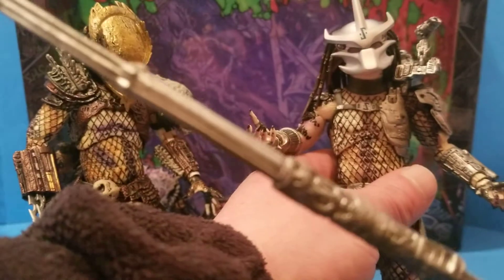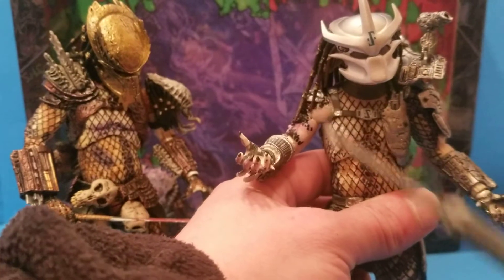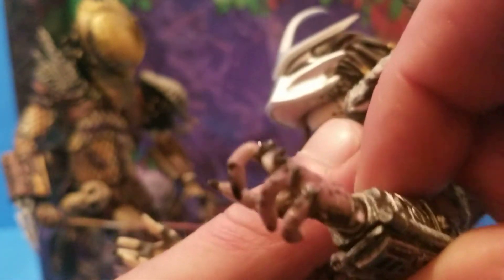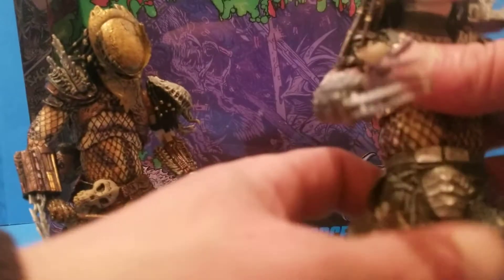Let me show you — that's the staff, pretty lengthy. And the other figure should come with one too — matter of fact, I know it does. That's his missing finger again — it's fine, not really noticeable.